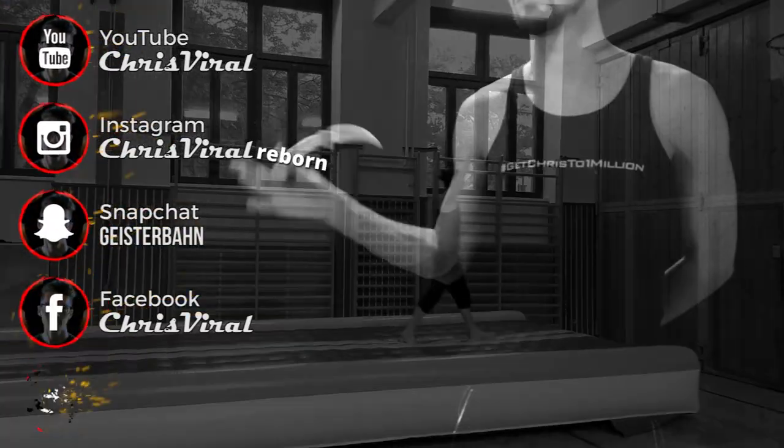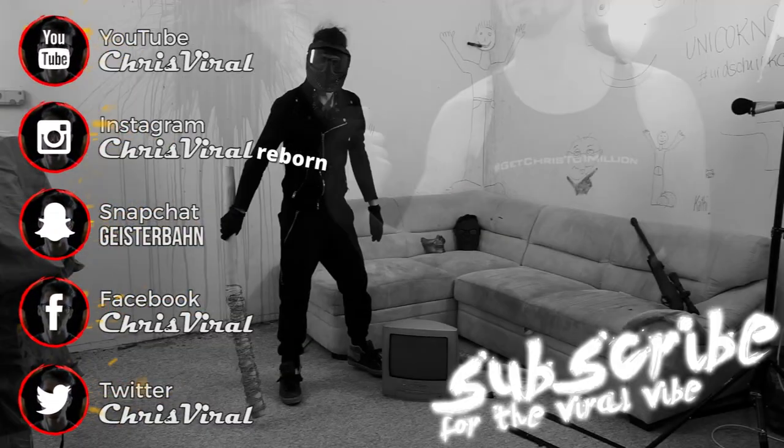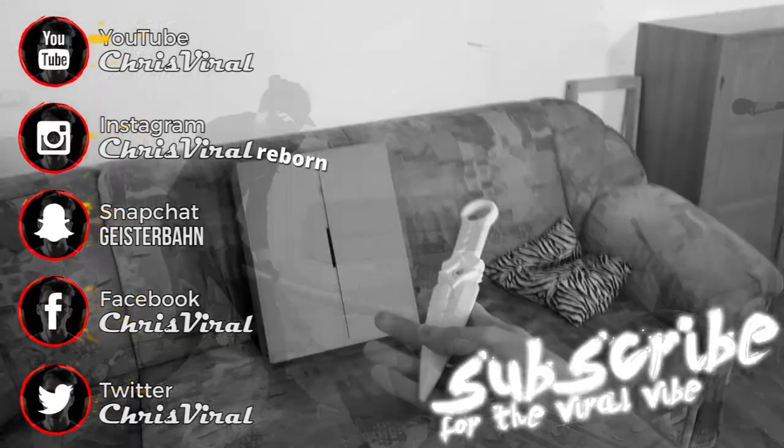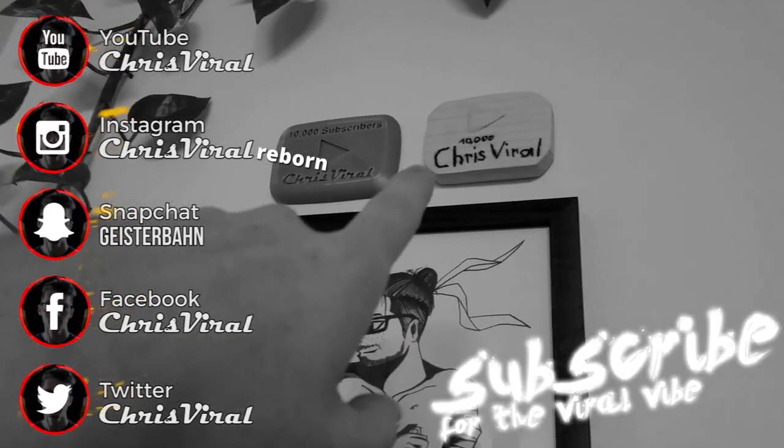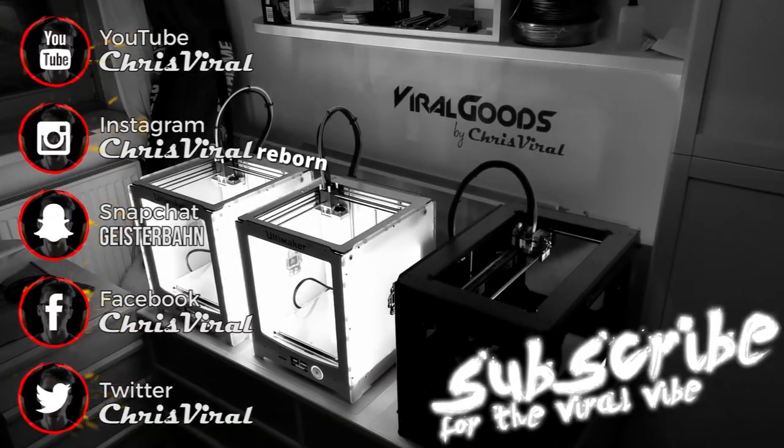But yeah, that's it for this vlog — that's enough progress for today. Smash that like button the way I want to smash myself for not figuring all of that out earlier. Bang the bell to never miss equipment vlogs. Check the recent news on chrisviral.com and yeah, that's it for today. I will see you tomorrow. Bye now.